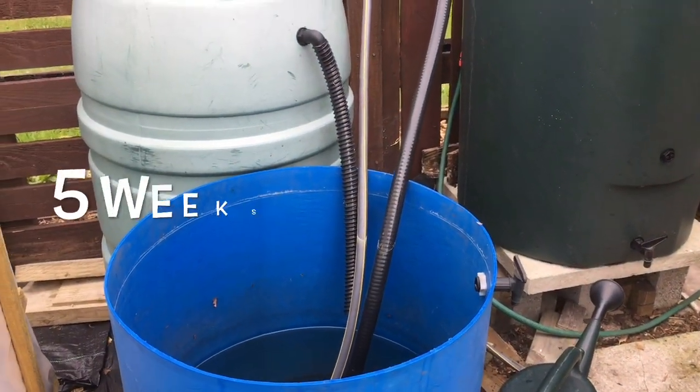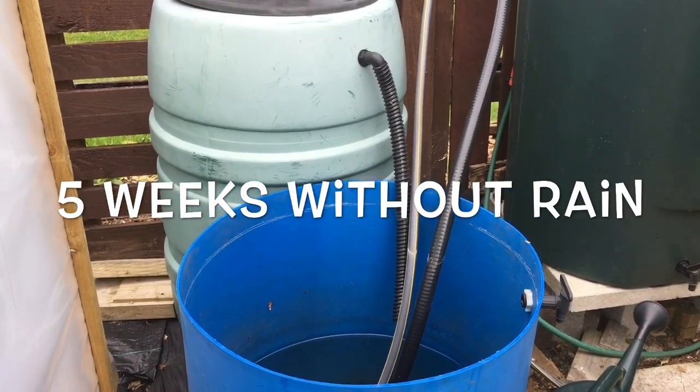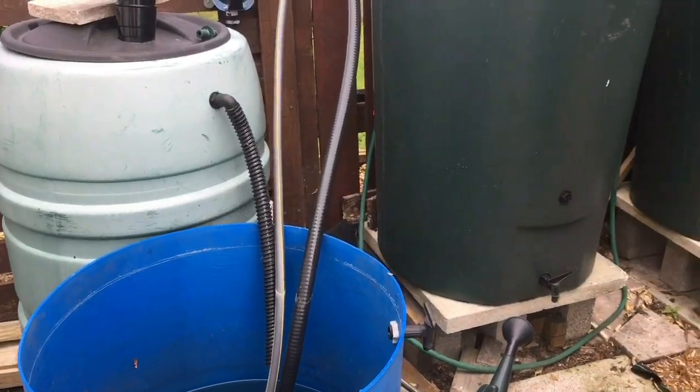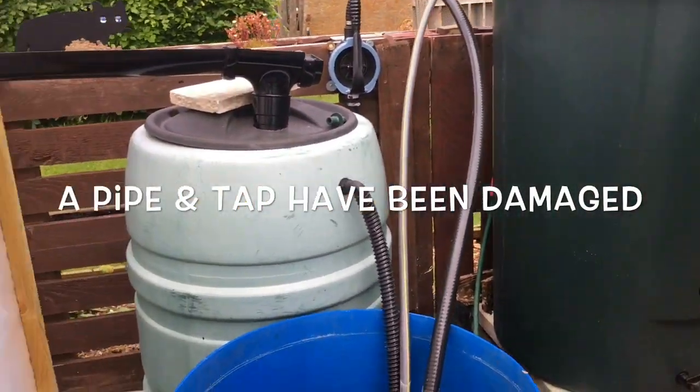The water's been switched off again - five weeks without water - and it was lost. Fortunately all my containers were full, so no water crisis at the moment.